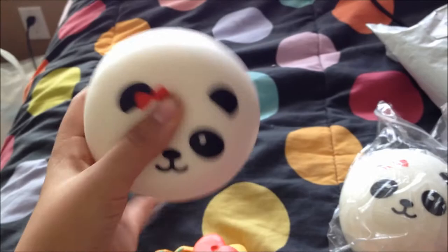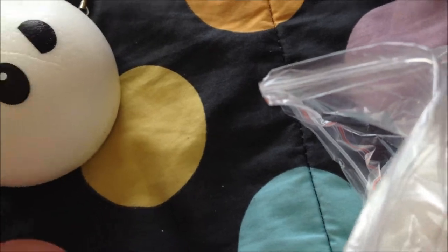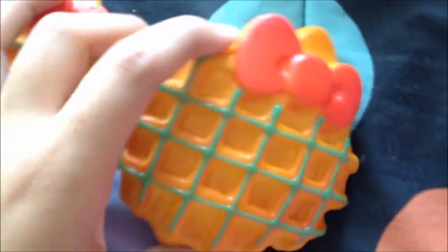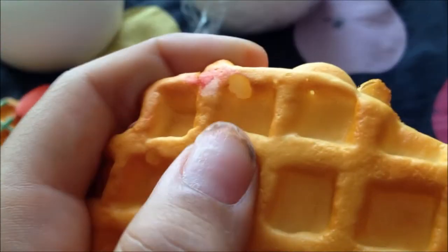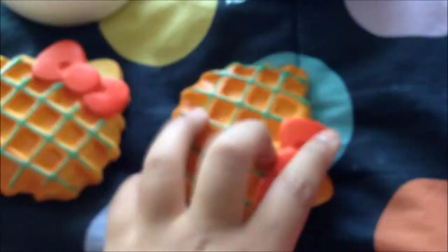I'm so excited — I can't wait to squish them even though I'm already squishing them. I'm probably going to take them out of packaging. I'm checking for defects and I can't find any on this one, except there's a little rip right there, and for some reason it's red, maybe because of the bow — but honestly I don't really care.